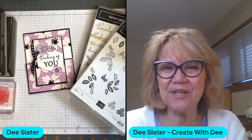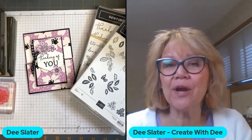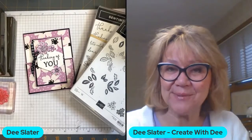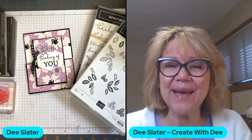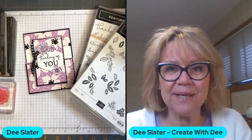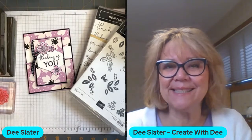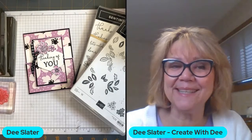Hi, everybody. It's Dee Slater with Create with Dee. Welcome to my Wednesday morning lives where I'm streaming simultaneously on YouTube and Facebook. As always, when you come on, if you'd like to say hello and let me know where you're from, it's always nice to see where everyone's watching from. And if you're watching the replay, please do so as well. I live in Northeast Indiana in a city called Kindleville, which is a little bit north of Fort Wayne, Indiana.